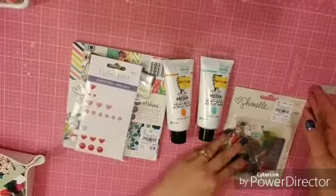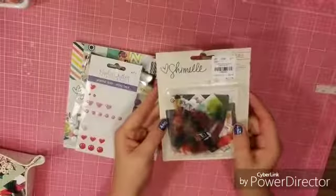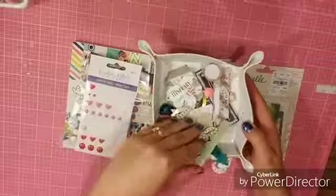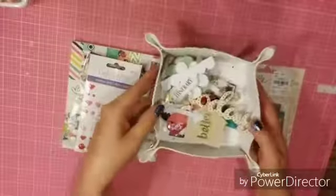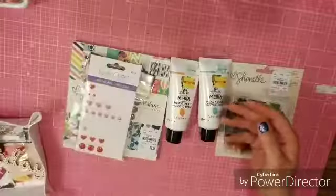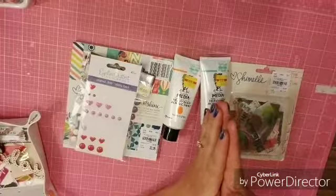I do have the ephemera pack from Chamelle so I'm going to use those. I went through what was on my desk and I have a bunch of bits and bobs — not really sure if any of them will make it to the page, but they should all at least get a little trial. I'm going to put you on fast forward and we'll get started.